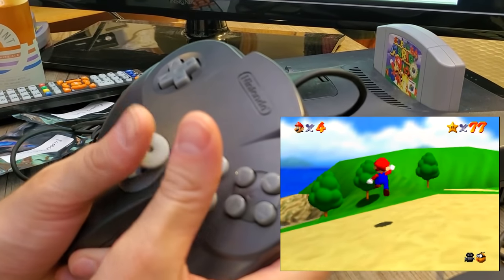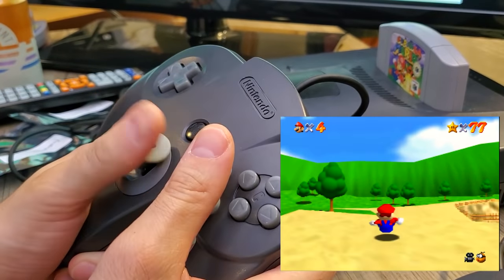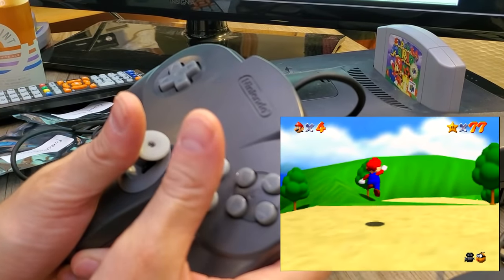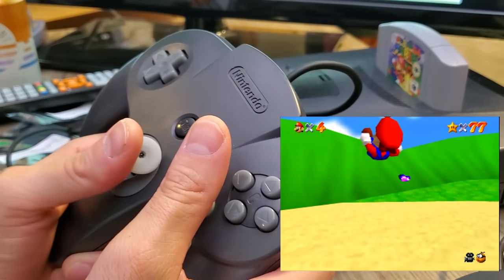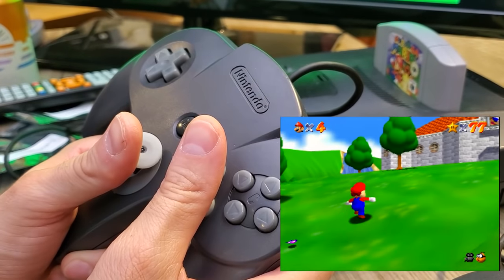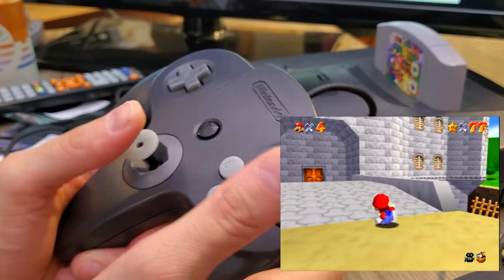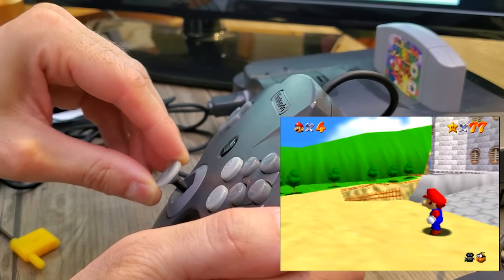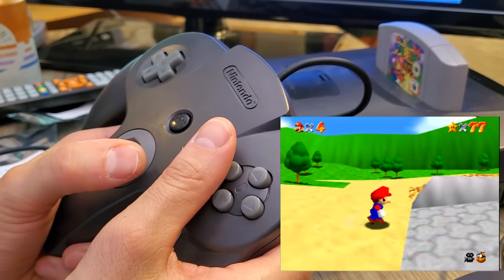Moving on to the rubber ones, these also feel good. I think I like them just about as much or maybe a bit less than the resin ones. I actually thought I'd like them more than the resins, but they're just a touch too squishy for my taste — though your taste may differ. They also deviate further from the Ultra 64's hard plastic, but I guess I really shouldn't care at this point because again, we're kind of splitting hairs.